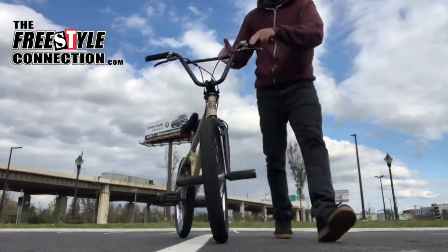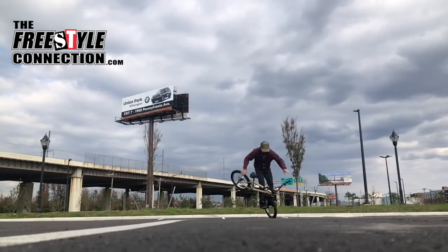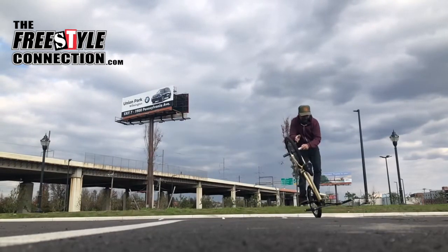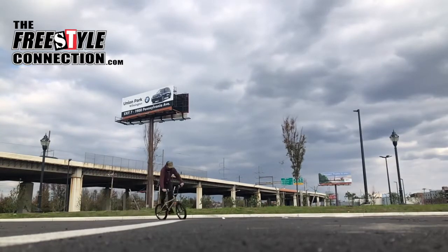With that said, let me demonstrate the Hitchhiker. Okay, slow-mo, but lots going on here.